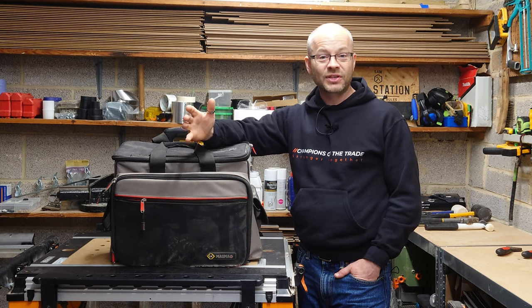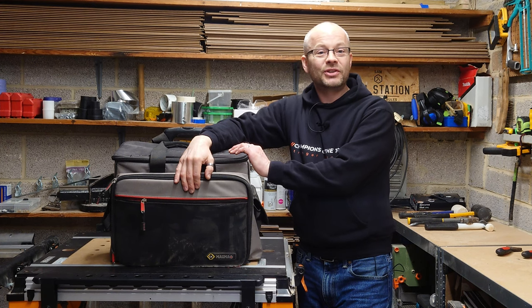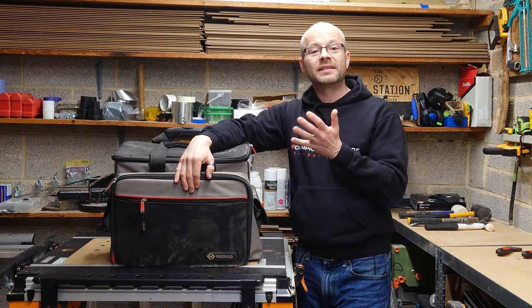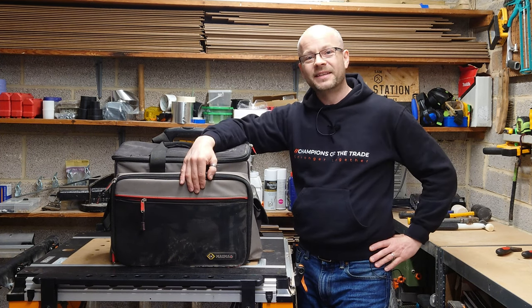There are some essential tools that every electrician can't live without, and I've got mine right here. I'm going to show you what I carry in my tool bag every day and the upgrades I've made since making a similar video this time last year. So let's dive right in.